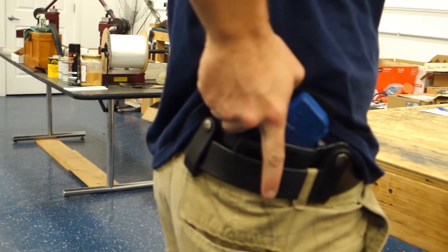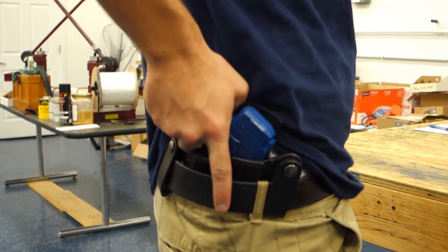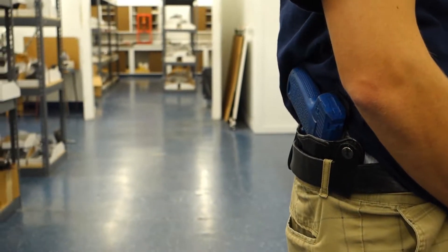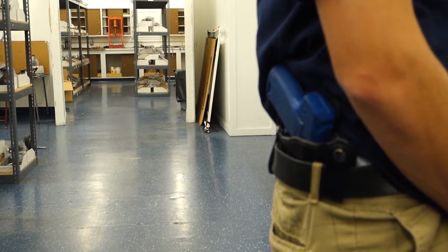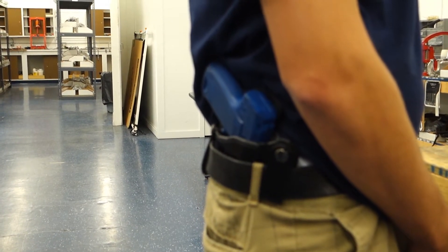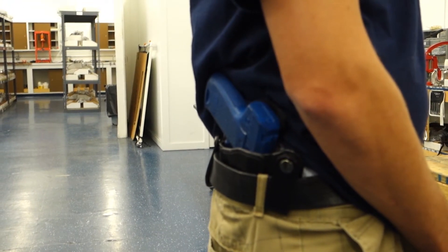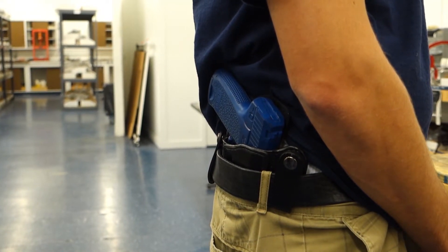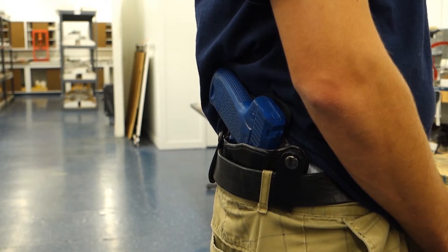Which is real nice. This is worn at about a 3:30 to 4 o'clock position. This is the H&K 45 USP. You can find this holster at winthropholsters.com or give us a call at 1-800-216-3217. Please don't forget to subscribe — that will bring you more videos of different holsters we make and carry. Thank you.